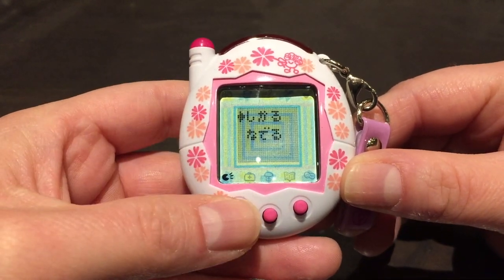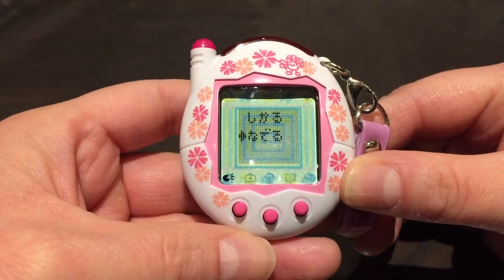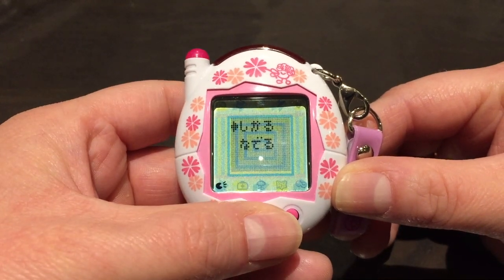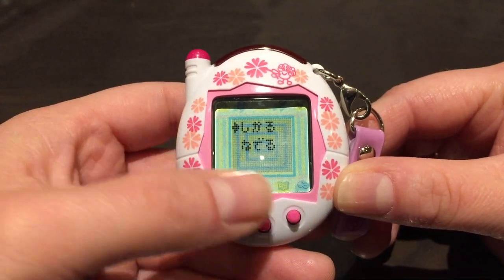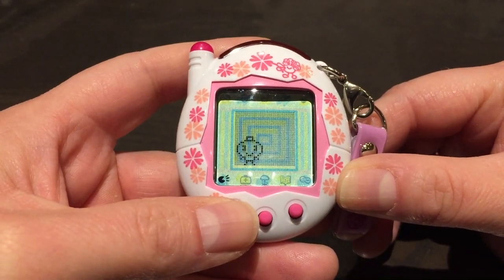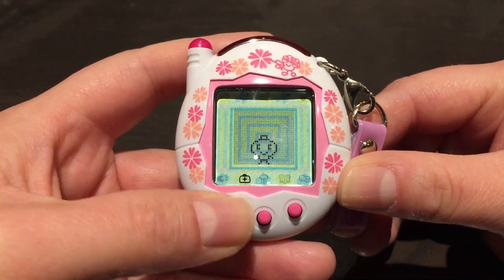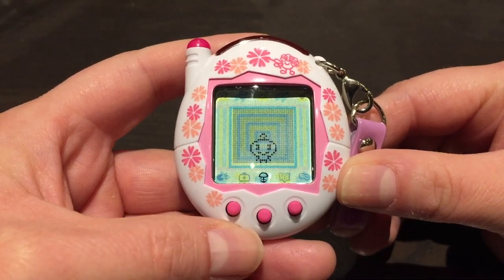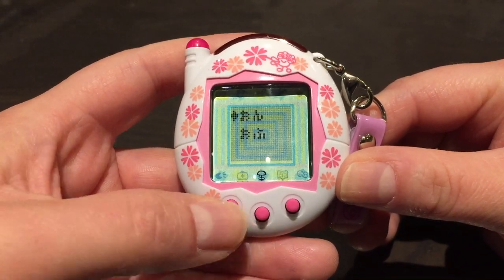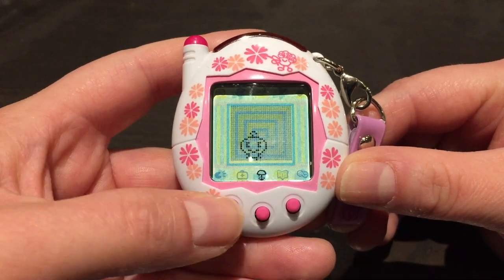Then we have the discipline icon. When your Tamagotchi acts out or is depressed, you can either scold or praise her, which increases the discipline level shown in the scale icon. Then there's medicine for when she's ill or has a toothache, and the lights icon for turning the lights on and off when she goes to sleep at night.